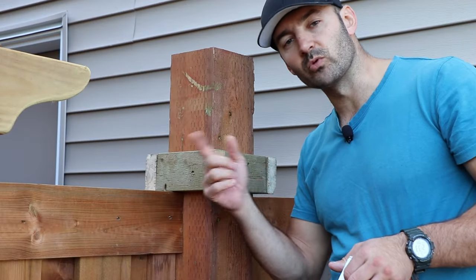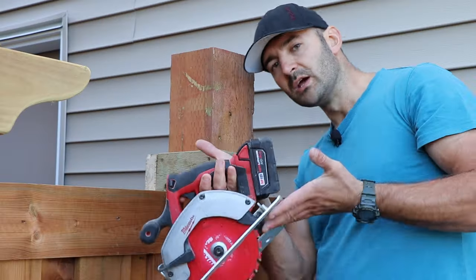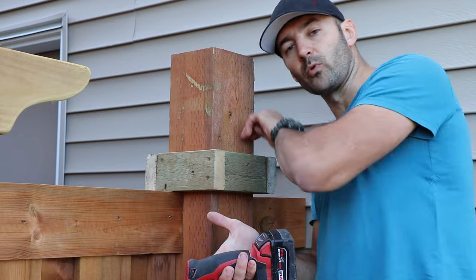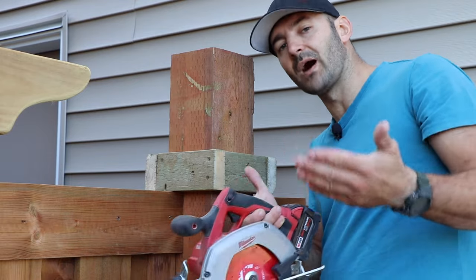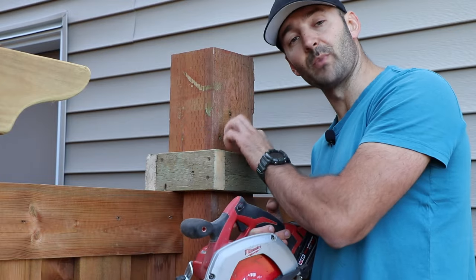I'll finish it off with the reciprocating saw. Ideally you want to have a seven and a quarter inch blade to get really deep into this post and cut it off entirely on all four sides, but if you don't have it that's fine — the reciprocating saw will finish it off.